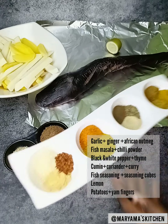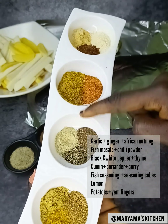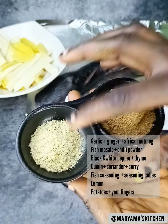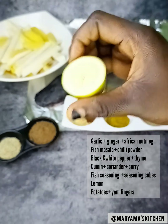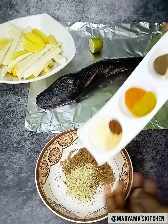I have garlic, ginger, fish masala plus chili powder, black pepper, white pepper, cumin plus coriander, fish seasoning and chicken seasoning cube. I also have lemon and potatoes.